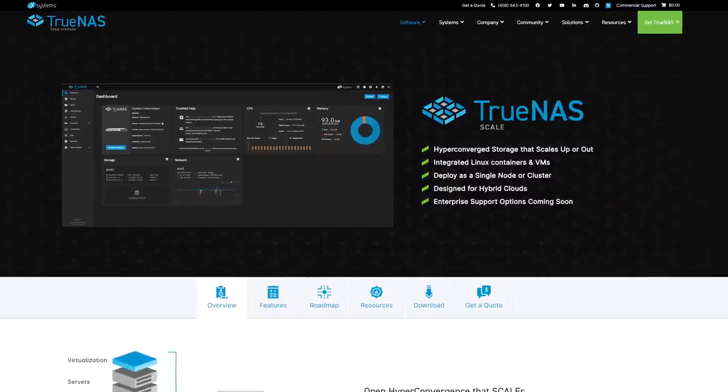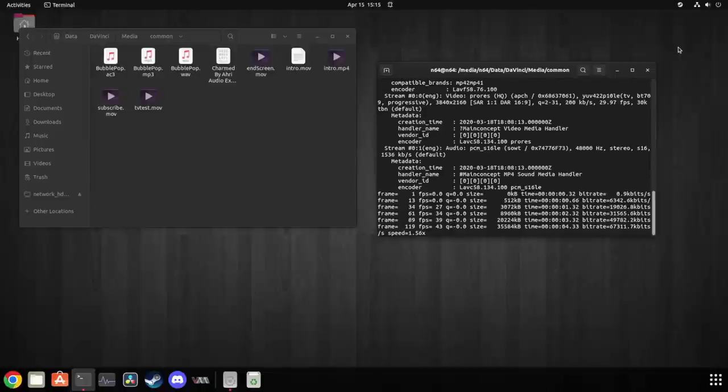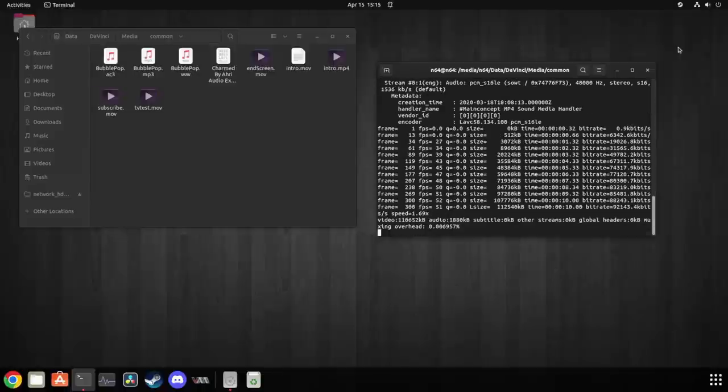So here I am with a 32-core, 64-thread, power-hungry server that I can't use for the main thing I wanted. Just because I can't pass through an HBA or a GPU doesn't mean it's trash. If you're looking for a vSphere or TrueNAS Scale system, this might be right up your alley — with the horsepower to handle a large ZFS configuration and enough left over to spin up a bunch of VMs and services. Right now I just have Ubuntu desktop installed with a decent GPU, and I'm actually editing this entire video on it.